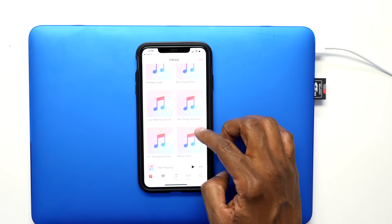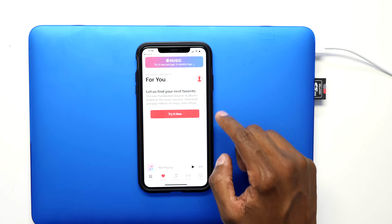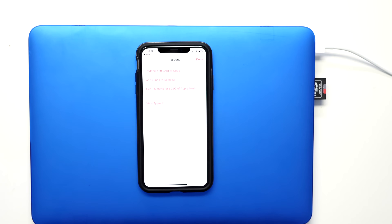Now if you look under Music on your device, you'll see the files right there. Let's check on the phone and see if they're part of the music player — and there's all the songs from my Samsung device. Remember, if you have Apple Music, go to For You, log in, and that music will show right up.